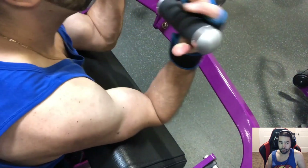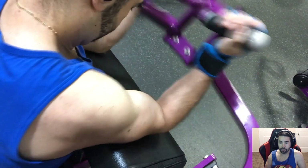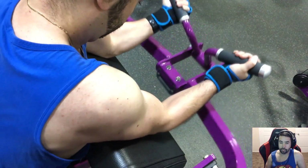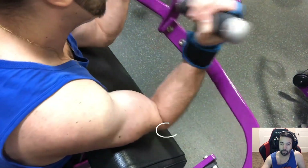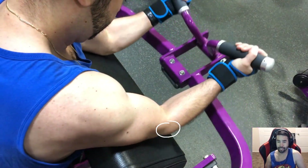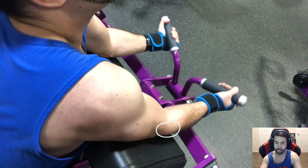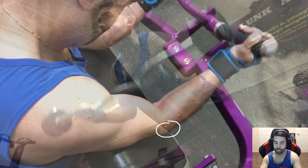Planet Fitness does not have a preacher curl bench, so I had to switch to a machine. On this machine I was actually able to up the weight to 50 pounds during the exercise, then drop back to 40 for the spider curls. One thing I thought was kind of hilarious — watch my elbow on the very last rep. It's going to be a really bad cheat rep as my elbow comes way off the pad when I try to pull in that last rep. Watch how high my elbow actually comes off — that's just terrible.